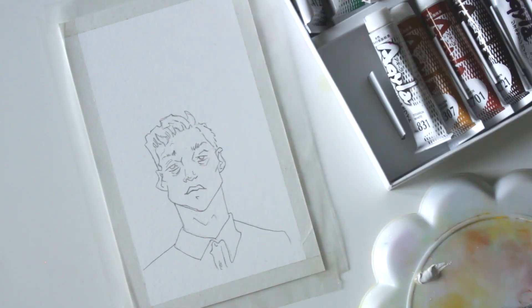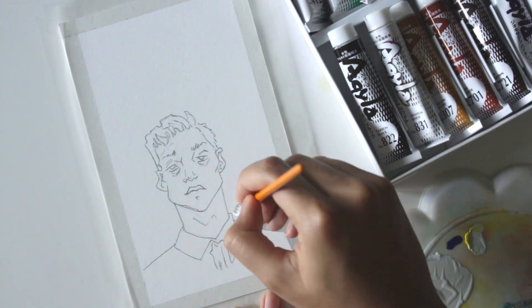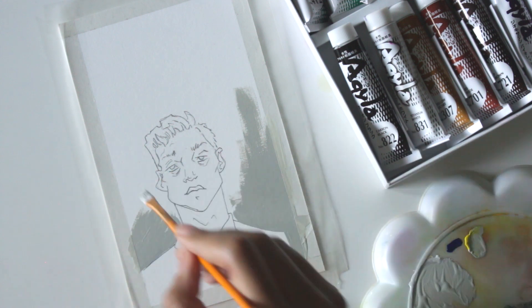Hey, what's up you lot, welcome back! Today's painting was a bit of an experimental one. I'm using Aquila paint, which I'm sort of still getting the hang of, but I knew it'd be perfect for the layered look that I was going for.